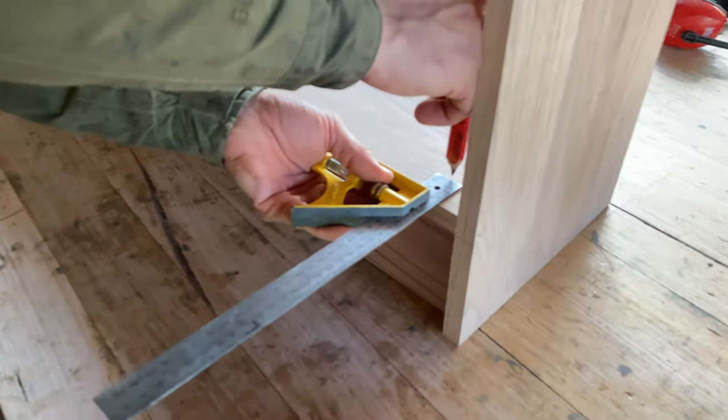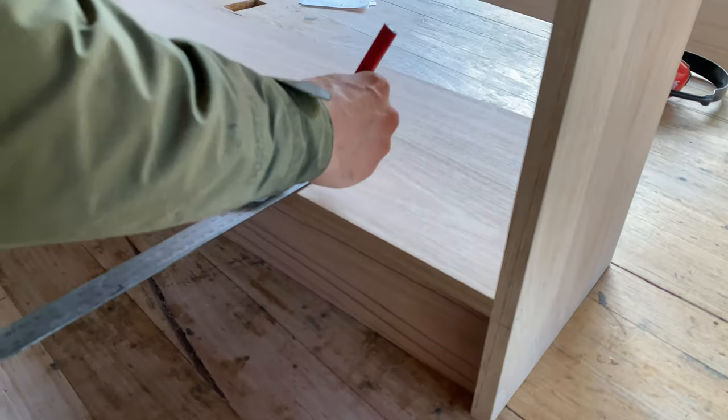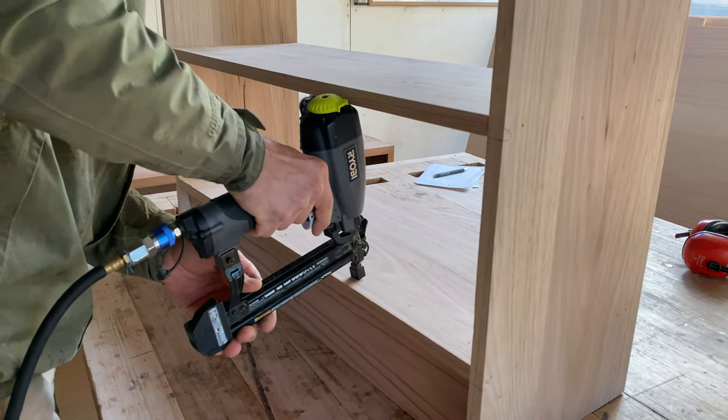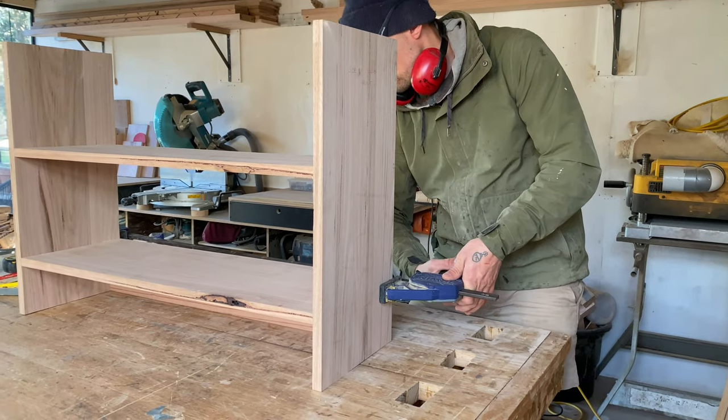To ensure I didn't miss joining the top shelf to the kicker, I set my carpenter's square and marked a few nail spots along the top. Using my nail gun I shot the kicker into place. I then also added clamps to the piece while the glue set.